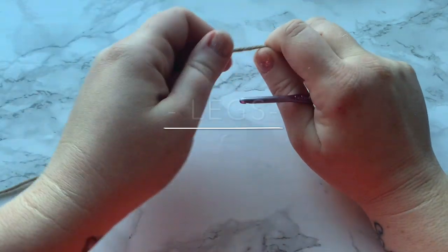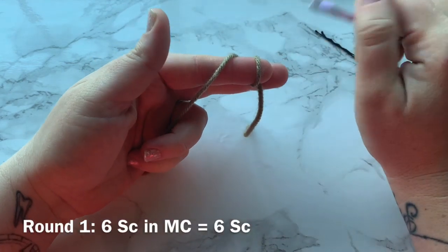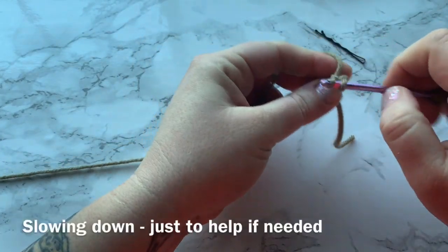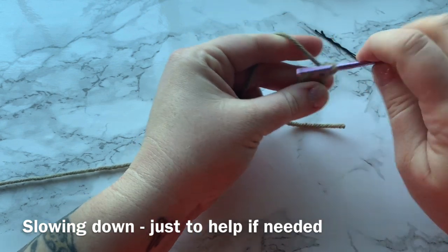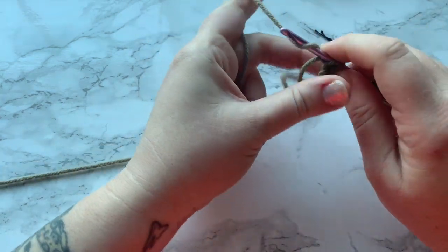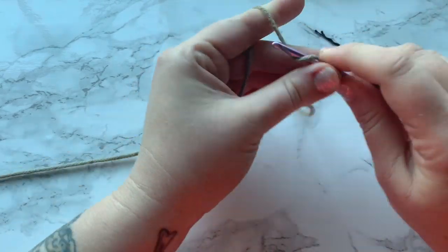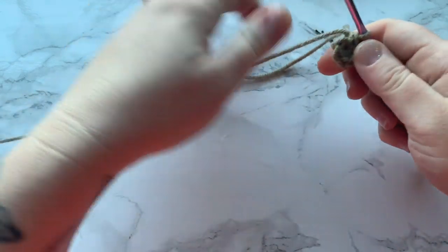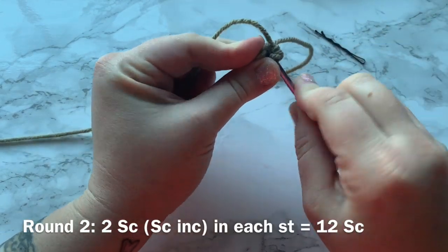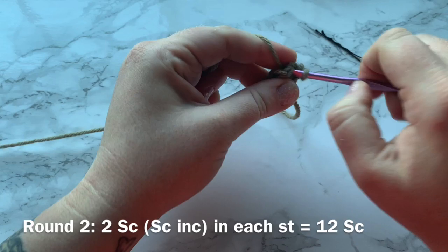Alright, we're going to start with the legs. You're going to make two of them — it's going to be the same exact pattern. Go ahead and start with the first leg. You're going to work six single crochets into a magic circle.